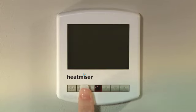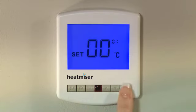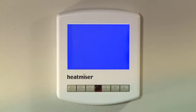Next, hold down the clock button until the display lights up. Use the arrow buttons to toggle between Celsius and Fahrenheit. Press A to set, followed by the power button to turn the thermostat back on.